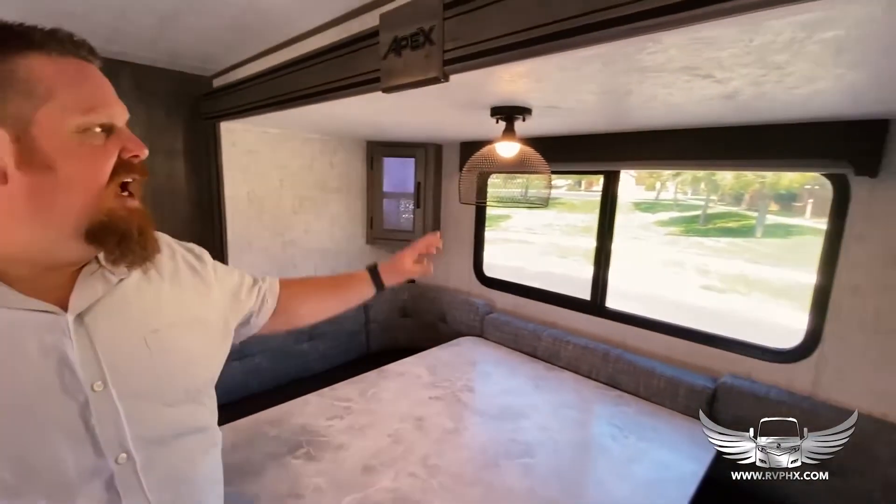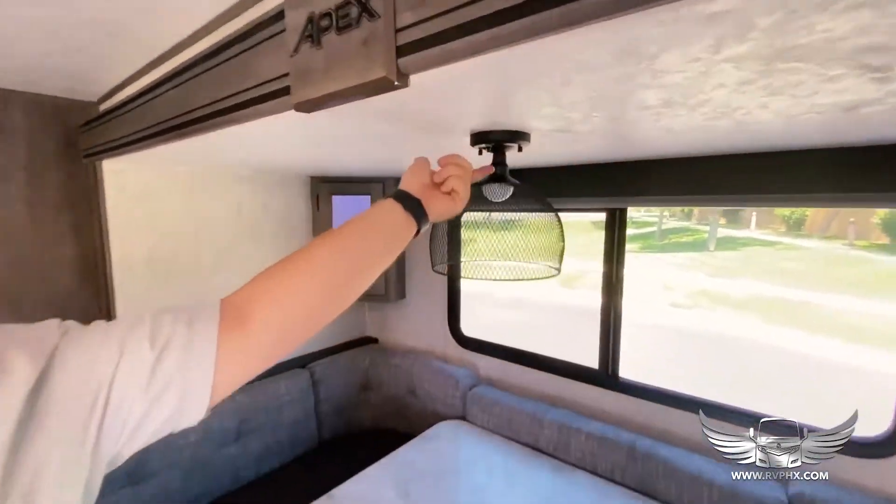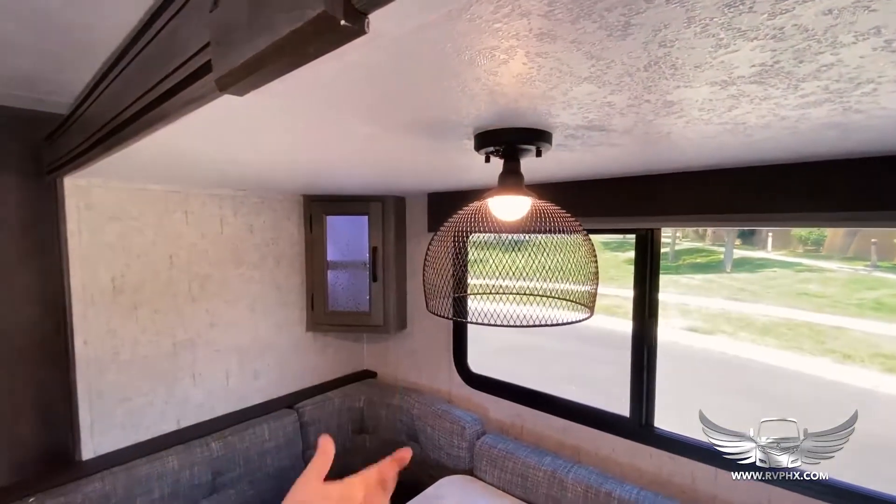You have some lighting switches here. This button right here is for your accent lighting, and then to run the dinette light there's a button right above it — push it on and off to get the dinette light.